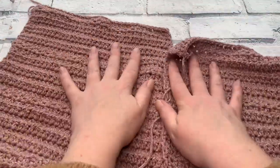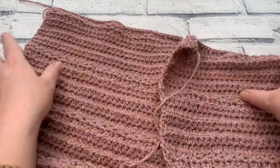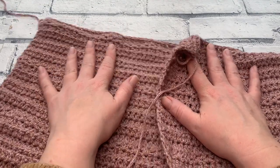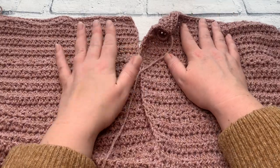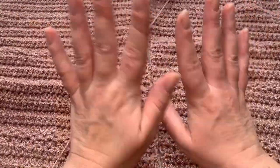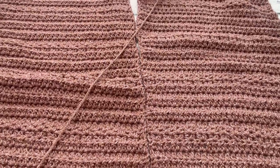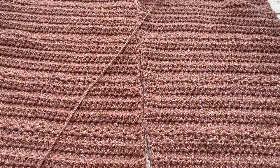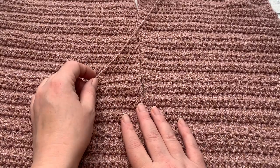Go ahead and make both your panels before you move on to your decreases. The left-hand panel decrease video is available for you right away, with the right-hand panel decreases releasing a little bit later. Any questions, please comment below and I will come back to you as soon as I can. I'm hoping you're loving how this is looking, especially when those panels are put together. I'll see you in the next video very shortly — see you soon!